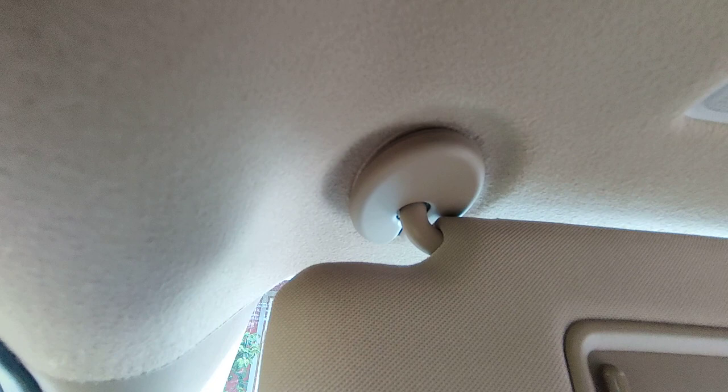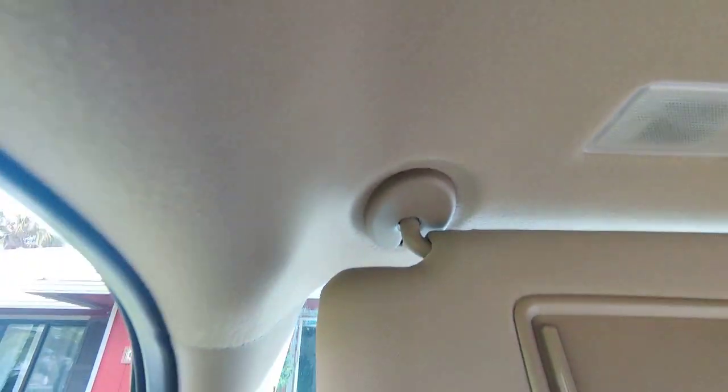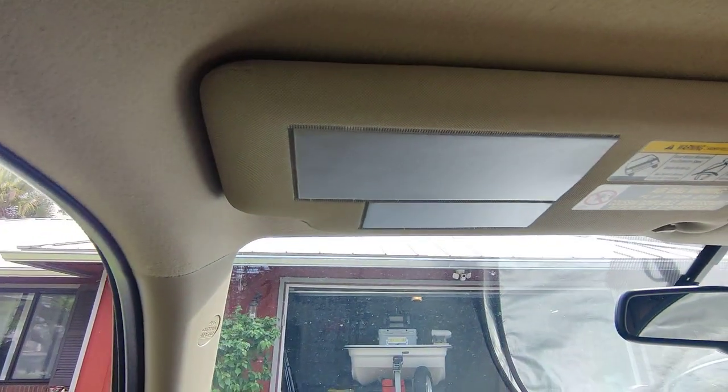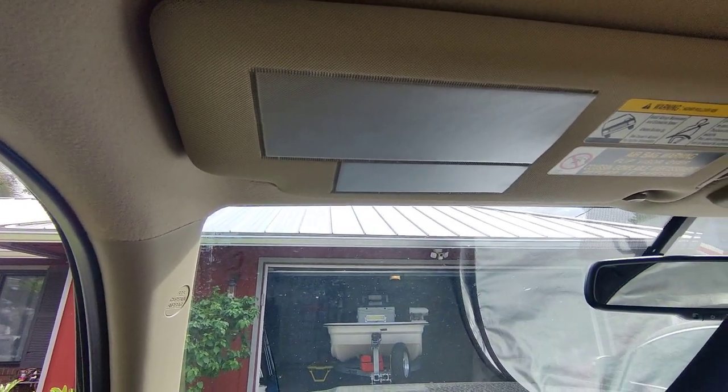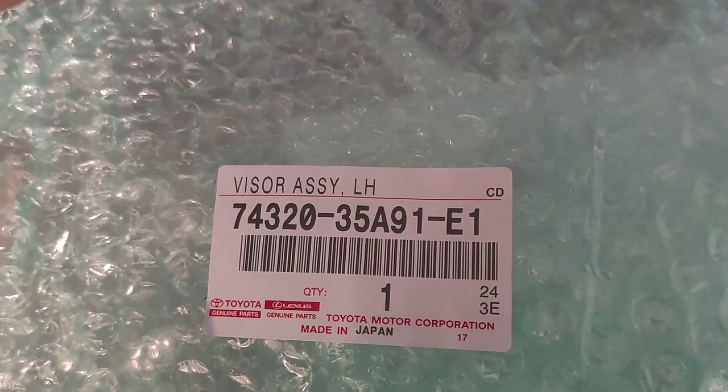Slide the cover back over and pop it back in place — like so. And that is it. That only took about a couple minutes. Pretty easy job.